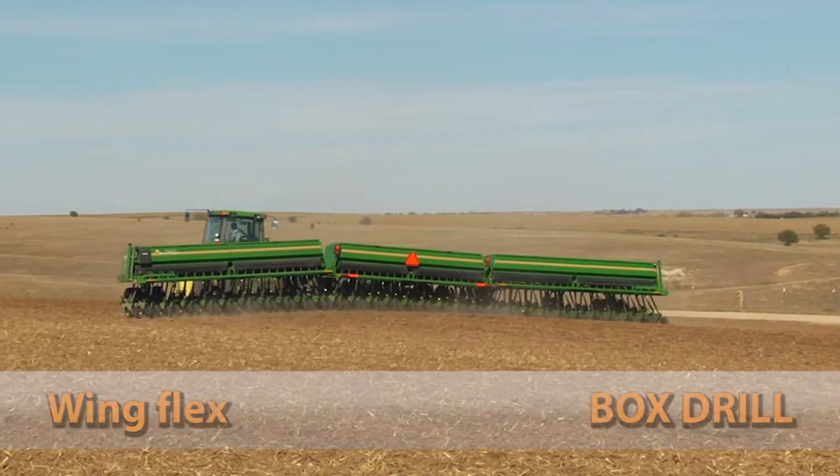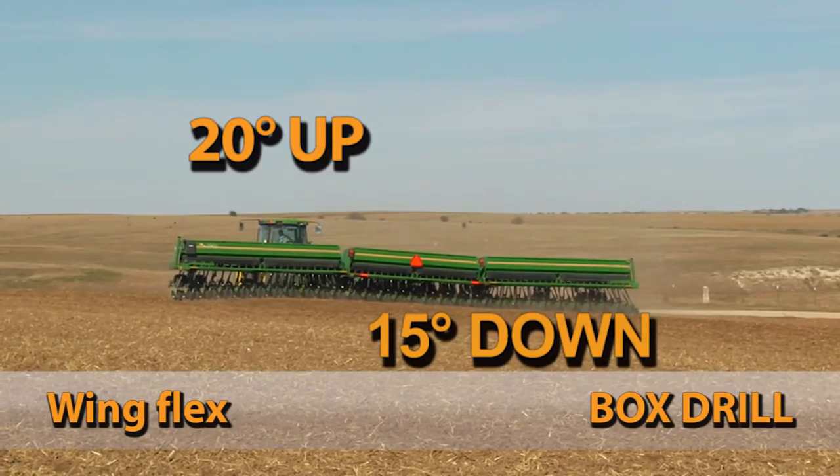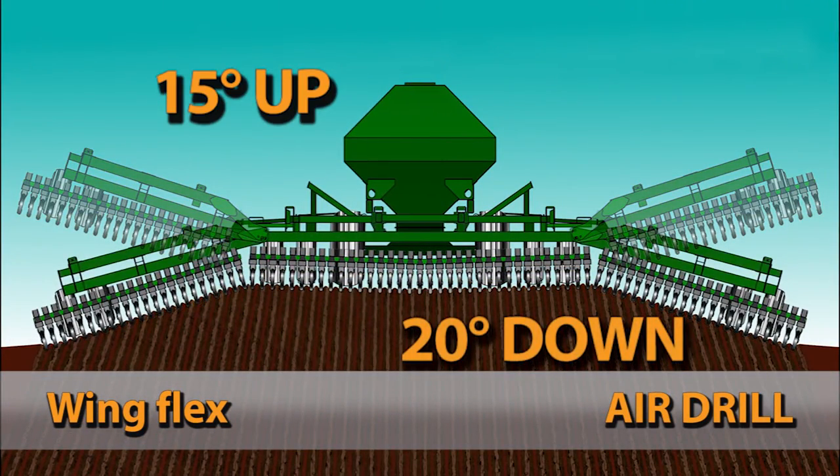The box design allows for movement of 20 degrees up and 15 degrees down. And the air version has flexibility of 15 degrees up and 20 degrees down.